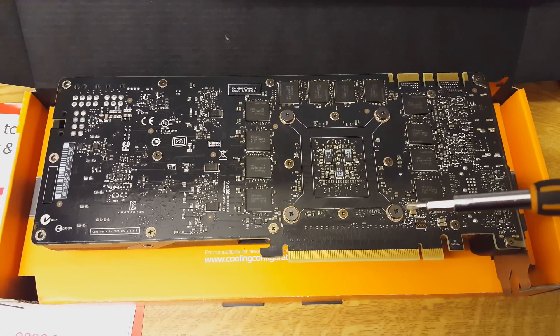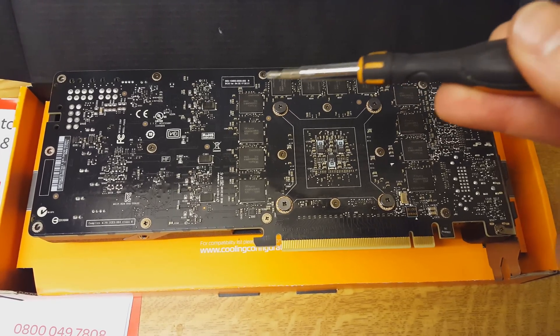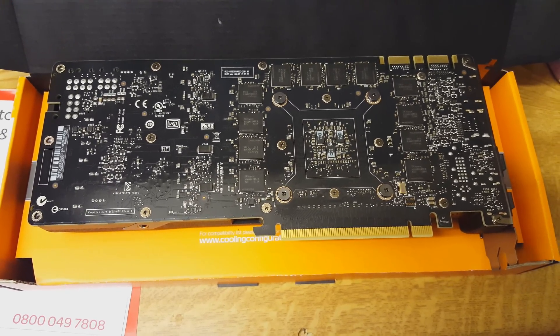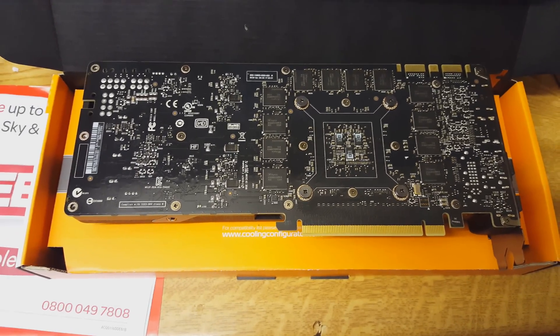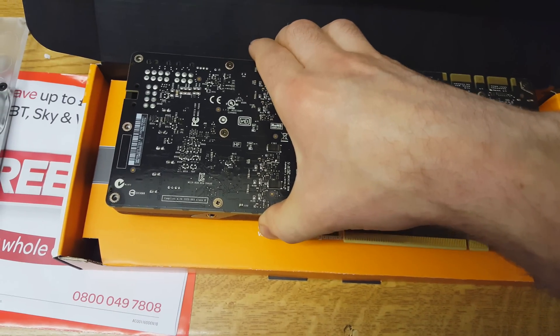Here's the GPU. I've got to take apart all these screws — there are about 20 of them, big ones and small ones. I'm going to get on with that and spare you watching me take it apart bit by bit.